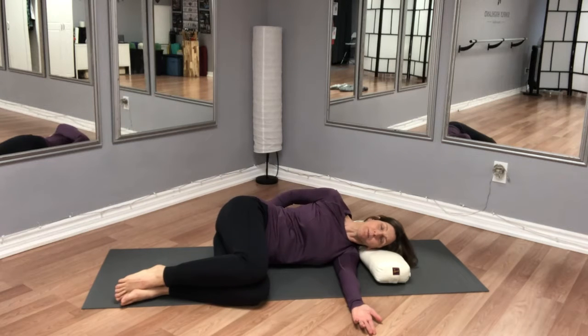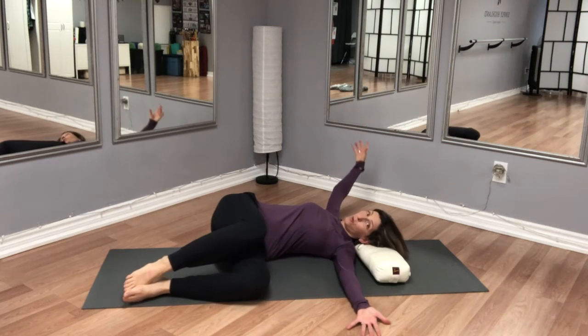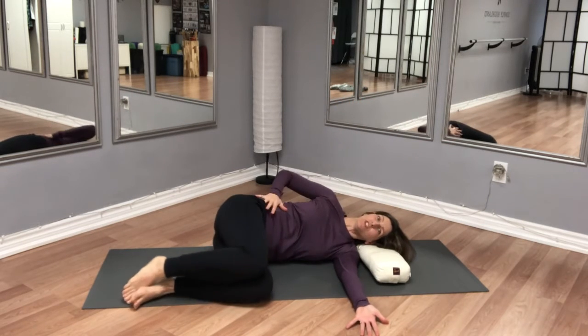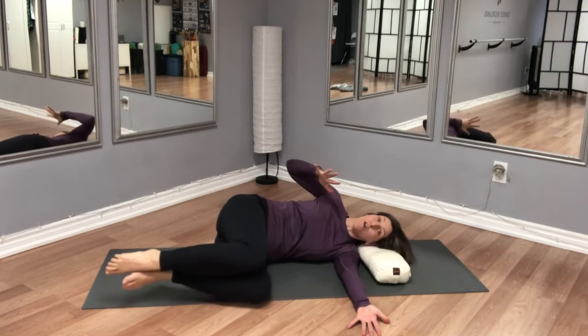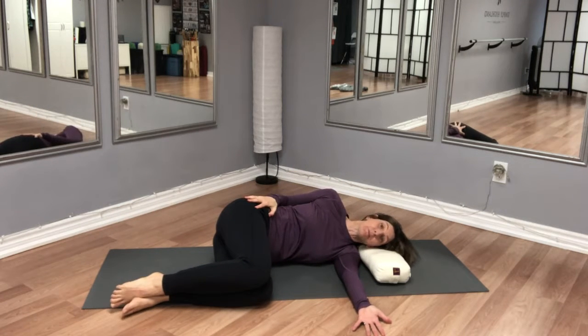You could also put a pillow or something behind your hips so that as you move, the hips are not opening with the movement, because we do want to try as much as possible for the purpose of this exercise to keep the hips stable.